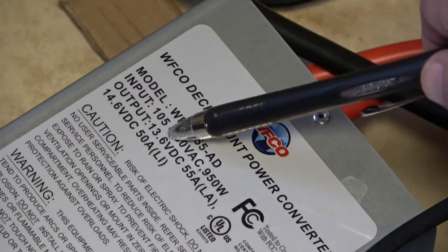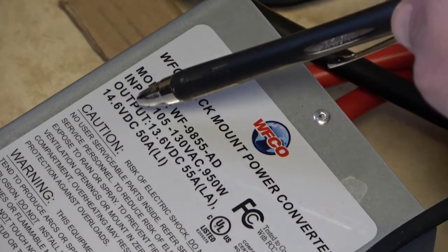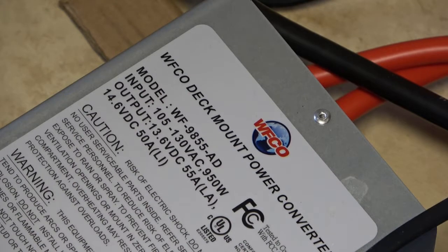Output is either going to be 13.6 volts DC at 55 amps, and that's going to be for a lead acid battery. And then if you have lithium batteries, it's going to be 14.6 volts at 50 amps.